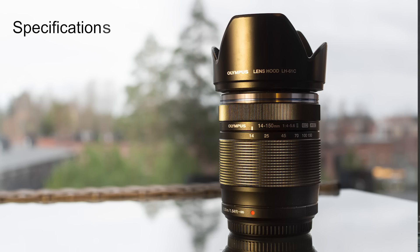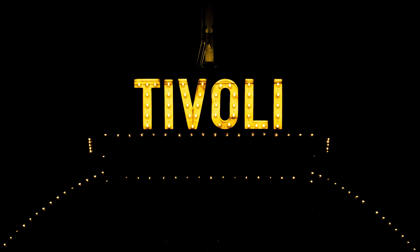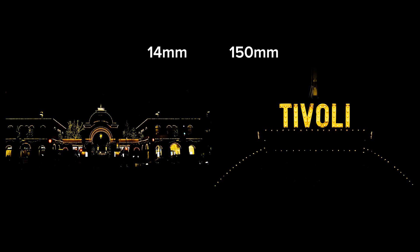Let's start with the specs. The focal length is 14 to 150 millimeters, which is an equivalent of 28 to 300 millimeters, with an angle of view from 75 to 8.2 degrees. So you can get a pretty wide look and a pretty narrow look with the same lens. Here you can see the difference — this is the wide angle end and this is the telephoto end, quite a big difference. That's why I made the claim that this could be one of the best travel lenses for your Micro Four Thirds camera.